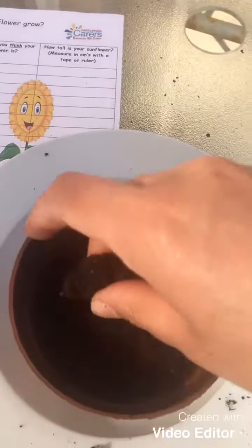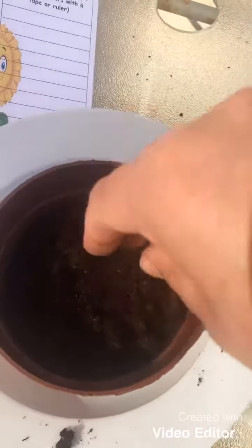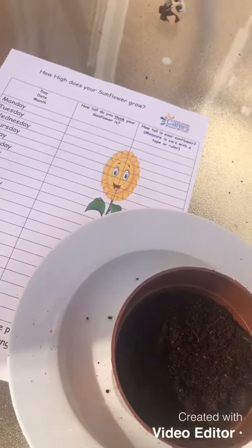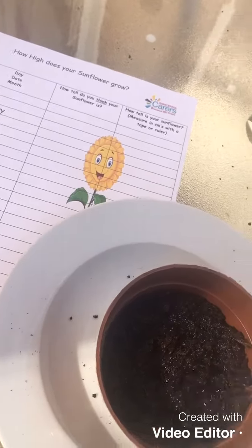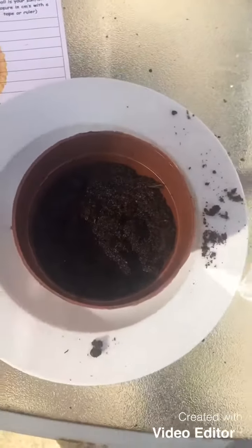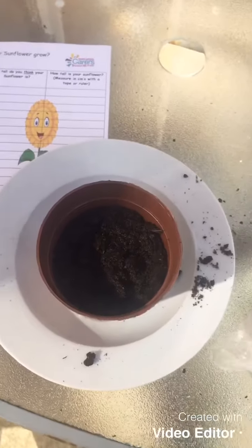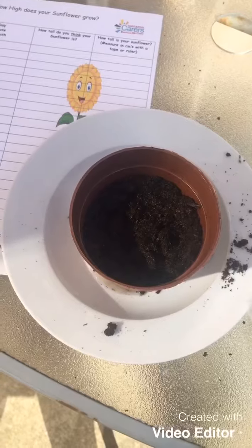Don't pat the soil down too hard. Give it a good water, but don't give it too much — you don't want to drown it. Then we're going to leave it in a sunshiny place and watch it grow. Keep sending us your photos and let us know how big your sunflowers get. Take care!